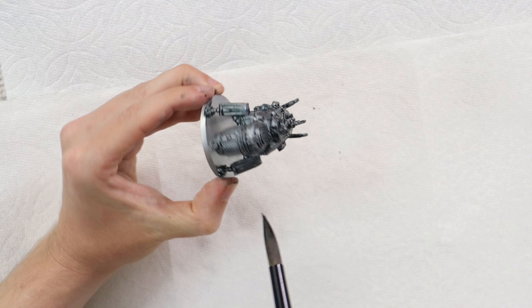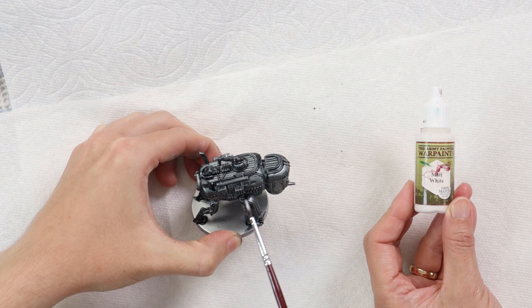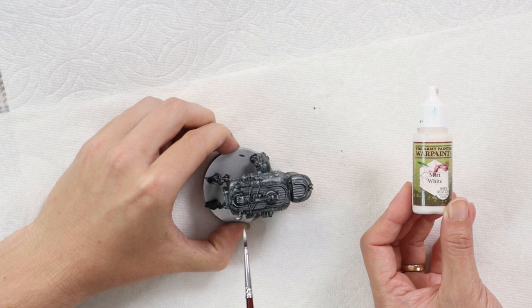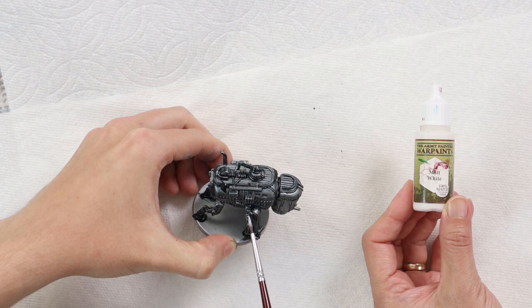Now that the wash is almost fully dry, we're going to start distinguishing the little wood crates on the side of the mech. Rather than doing the same process on all the other mechs, we're really focusing on this one to get the details up nicely. This mech has little wood crates around the side and on top, so we're going to paint those white so we can then go over them with a brown from the speed paint collection to make them look like wood.